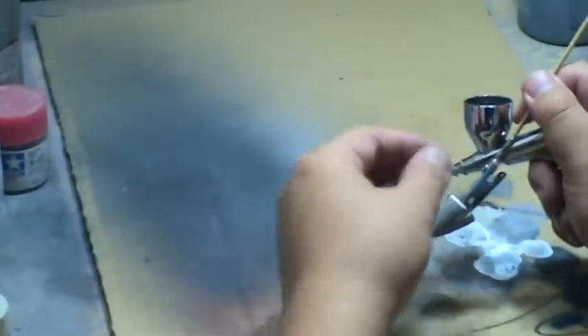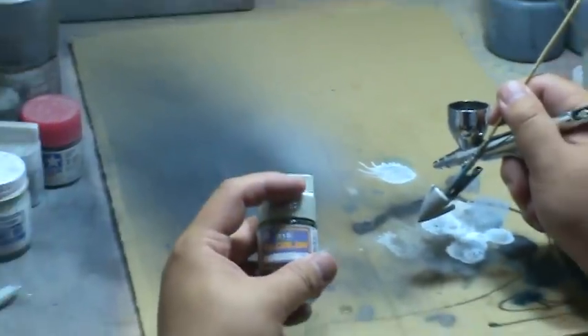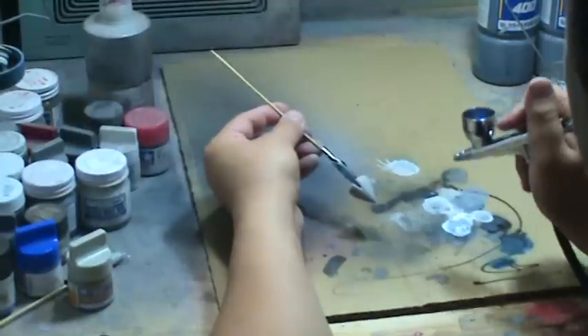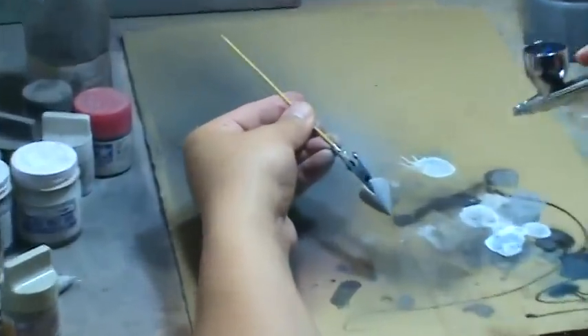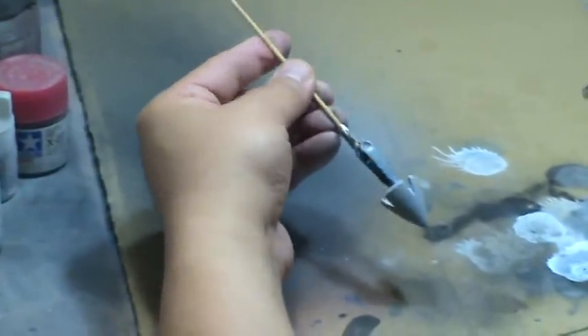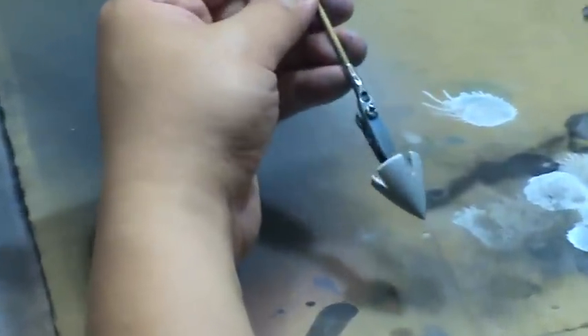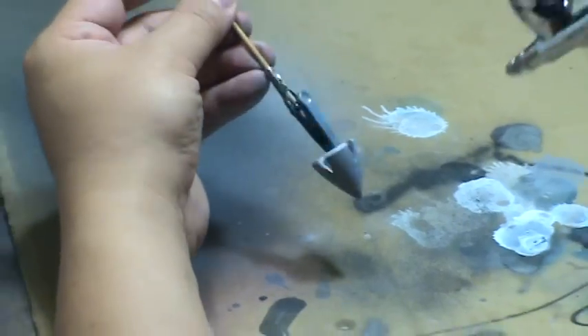My base color can be anywhere from black to gray — just anything darker than this for this technique to work. Just like spraying earlier, I'm just going to spray a nice light mist over it, get that tacky layer on the surface, and then go in with a heavier coat. I can spray it closer if I want, but I'm just spraying a very, very light tacky layer.